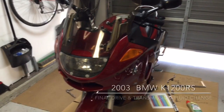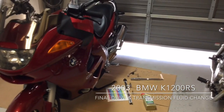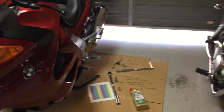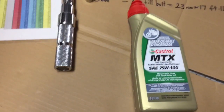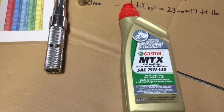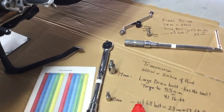Good morning YouTubers, this is Pete. Today I'm going to do my final drive and transmission oil change at the same time. All you need is one quart — I bought this 75W-140 gear oil at the BMW dealer. Synthetic is probably the best to use.